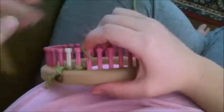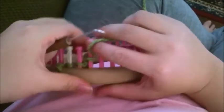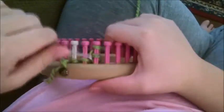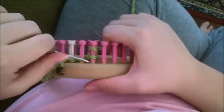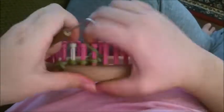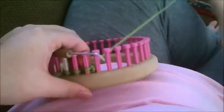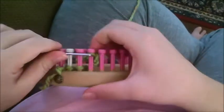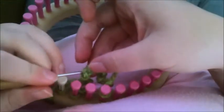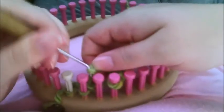Now you're going to go to the next empty peg and cast it on loosely. Then you're going to e-wrap chain ten. Then move it over to the next peg, go in and find your original stitch, which you'll see right there, and put it back on the peg.